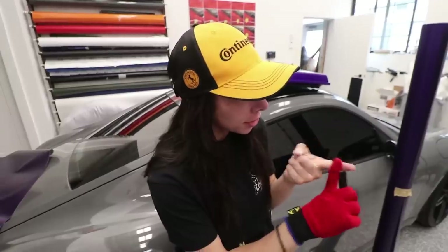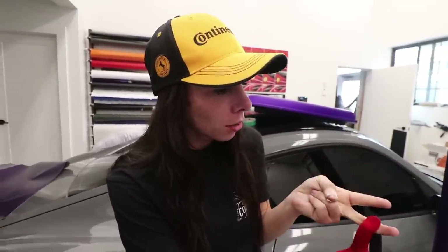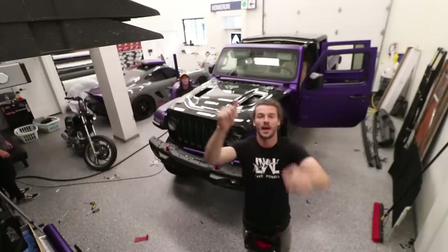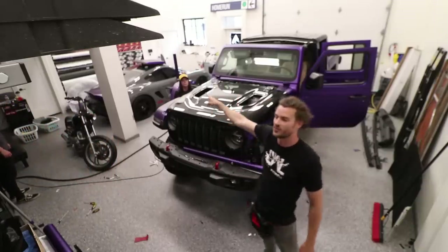We only had a couple days to get this done. We're leaving bright and early in the morning - we're going to a couple of places: Denver to see some buddies, Chicago, and then going to my hometown in Michigan. I put the camera up on my tripod for a time-lapse. I'm gonna wrap this hood up and Faith is gonna finish up the fender over there.